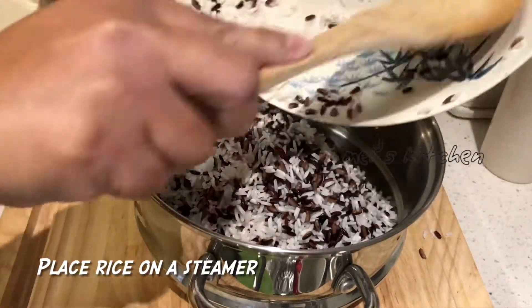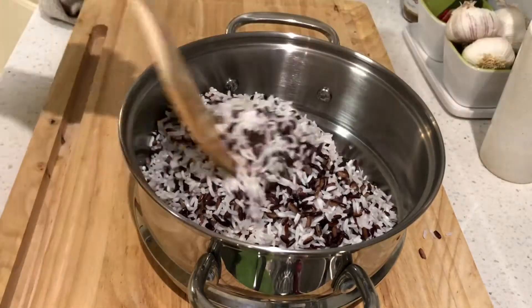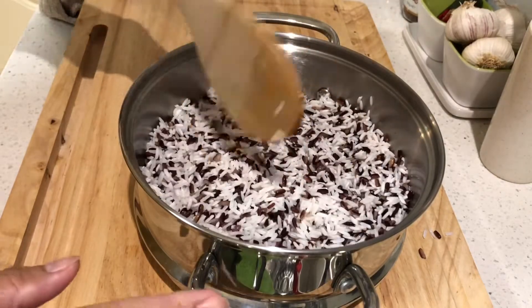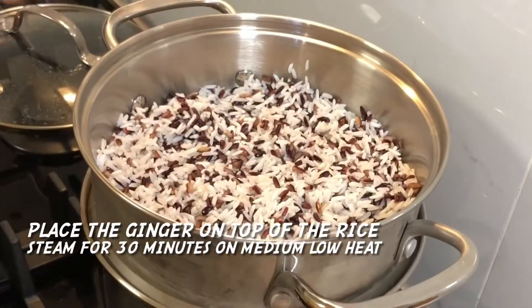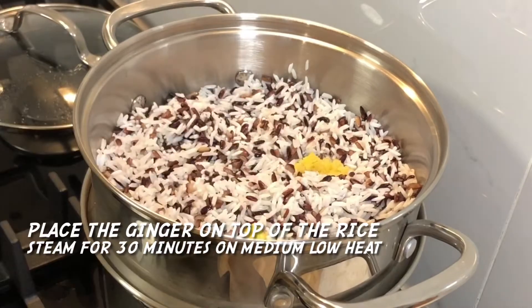Add garlic. Cook for about 2 to 4 minutes.